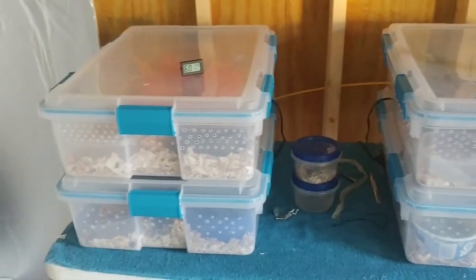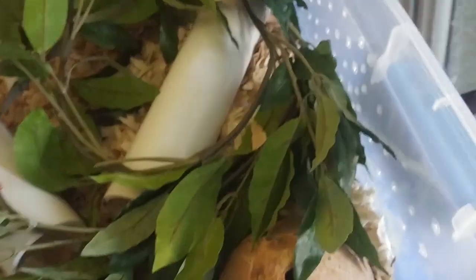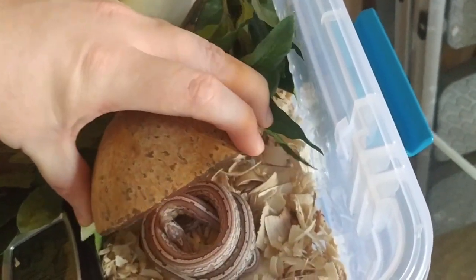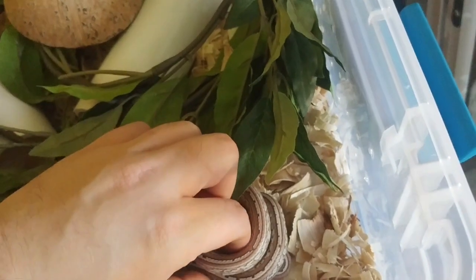Actually, I can't really handle any of these today, because I tried making this video earlier and I didn't like it, so I had to come back in and shoot it again. This is the third time, so I've used up all my snakes to handle.